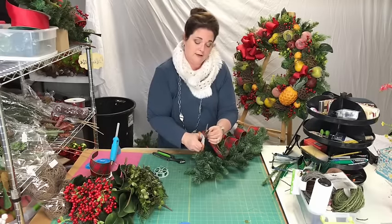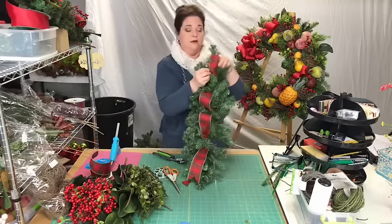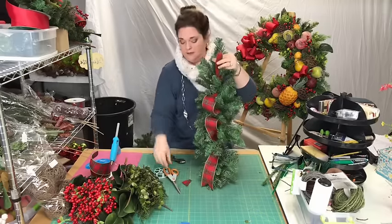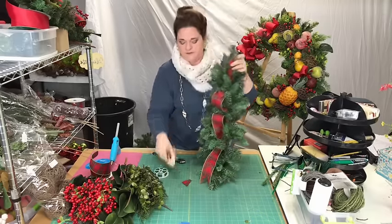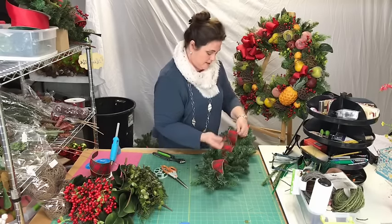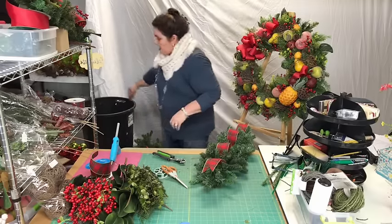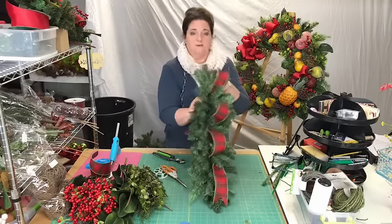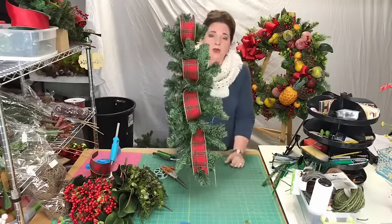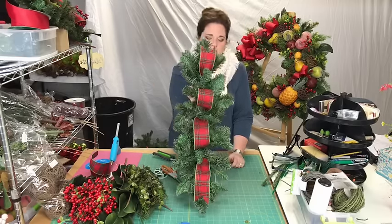I trim off the edge and dovetail the ends: fold the ribbon and cut it at an angle on each end. This puts a finished edge on the ribbon — it just makes it polished. So there you have the ribbon going down the center again — about a yard, and the loops are not huge.